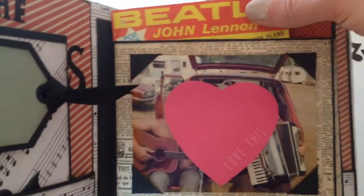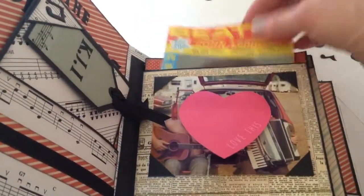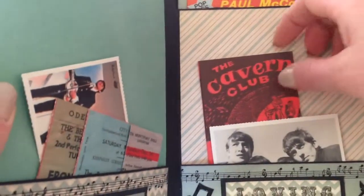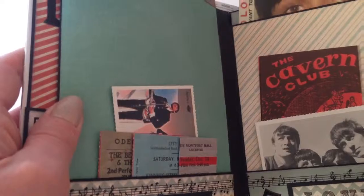In the top, instead of putting a photo mat, I've put all of these tiny little magazines that also came with the pack — all about the Beatles. On this side it's just another pocket, 'All My Loving,' and there'll be a photo on there of all of his family, and it's more of the same — a little memorabilia and another magazine in the top.